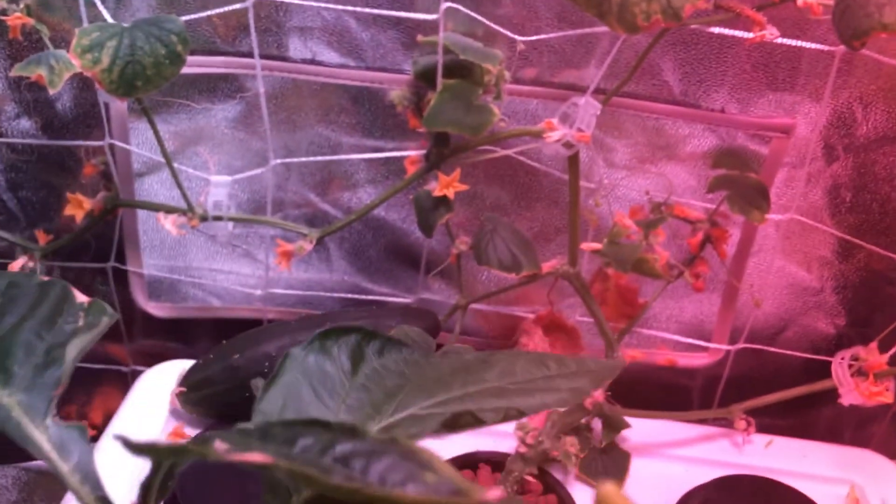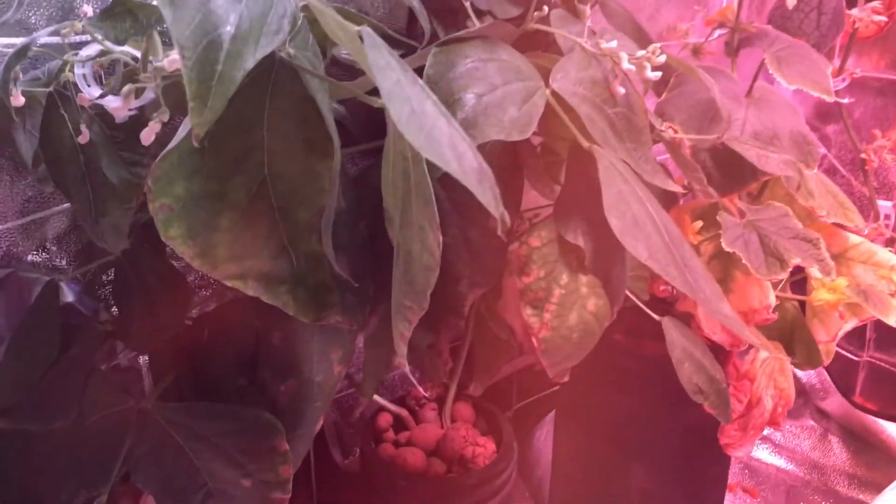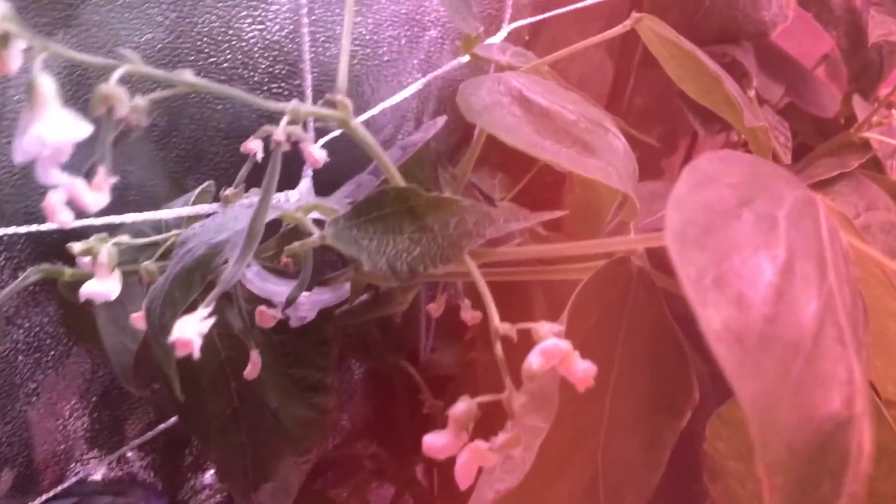Hey everyone, welcome back to my garden. I wanted to show you an update today — today's day 40 with my hydroponic bean plant. This is a little Burpee's bush bean that we've been growing from seed, doing these little 10-day updates, and I want to show you how things are looking.